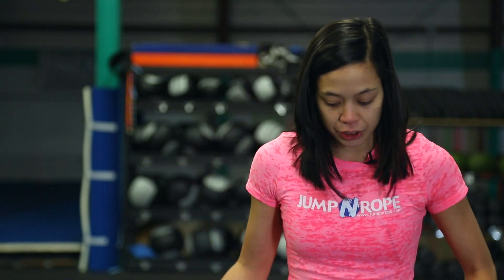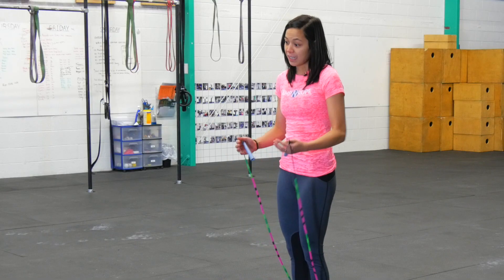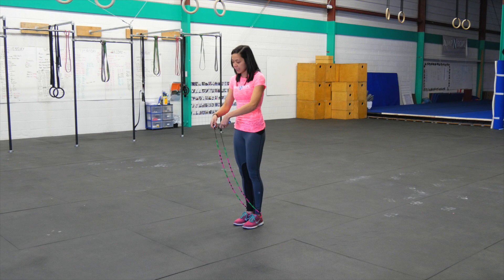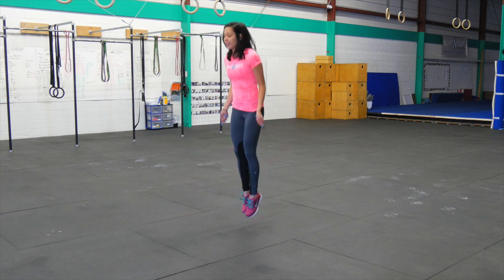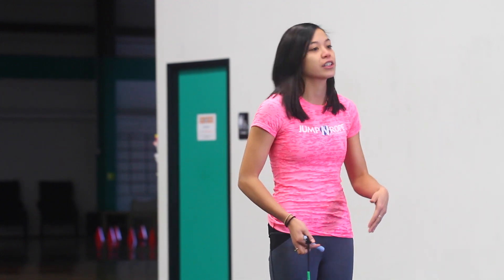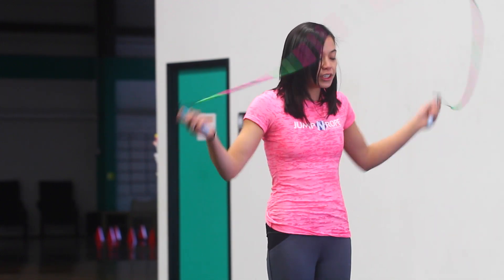Another really important thing to think about when you're doing a pike jump is to do the exact opposite: point your toes to the ground rather than letting them float up to the ceiling, and practice extending your hips at the top. In a single under it would look like this, and a double under — full extension of the hips at the top, pointing the toes to the ground.